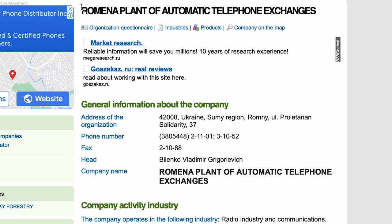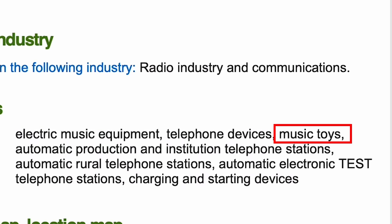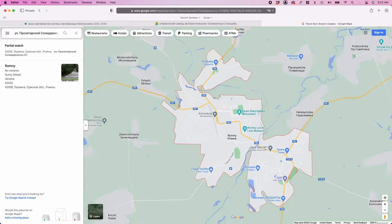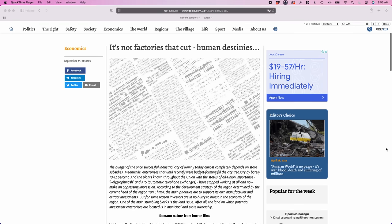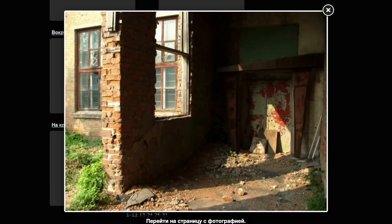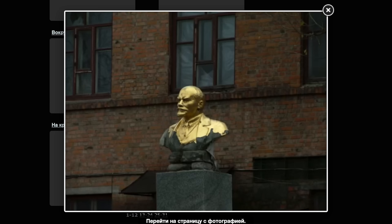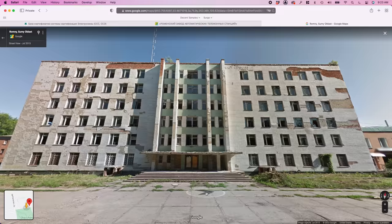I copied and pasted and searched for the factory and came up with a listing for that very same factory using a modern address with a modern postal code. According to this, the factory was mainly producing automatic telephone equipment — that's what the ATC in the factory's name stands for — but it also lists electronic musical equipment and musical toys, so we definitely have the right factory. Now that we have the modern address, we can look it up on Google Maps. And here is the factory. Needless to say, it is no longer operational. There have been a few articles written about this city, Romny — apparently it had been quite a successful industrial town, but after the fall of the Soviet Union the factories shut down and it fell on hard times. About 11 years ago, somebody went into this building and took photographs. As you can see, there's not much left.